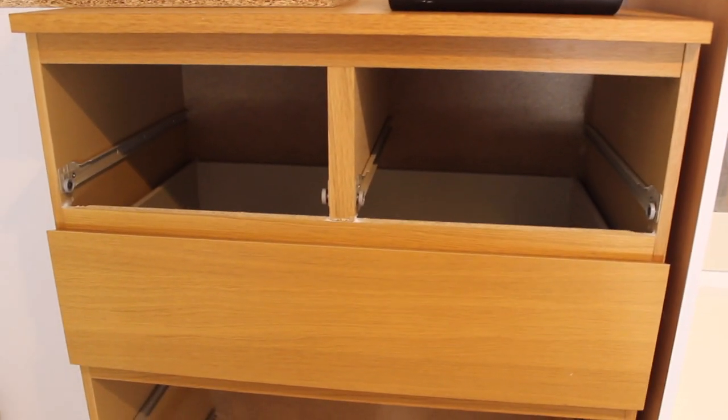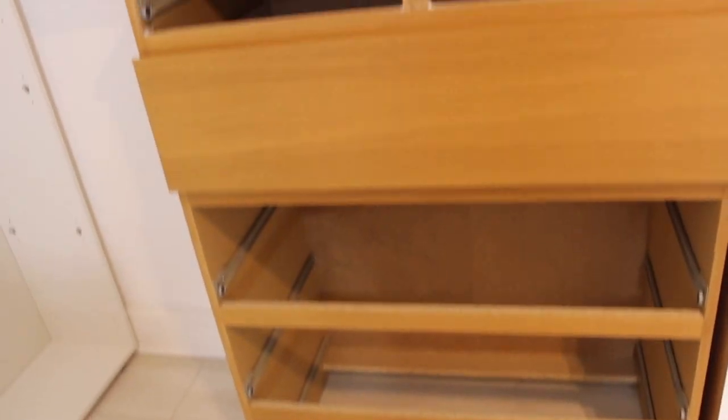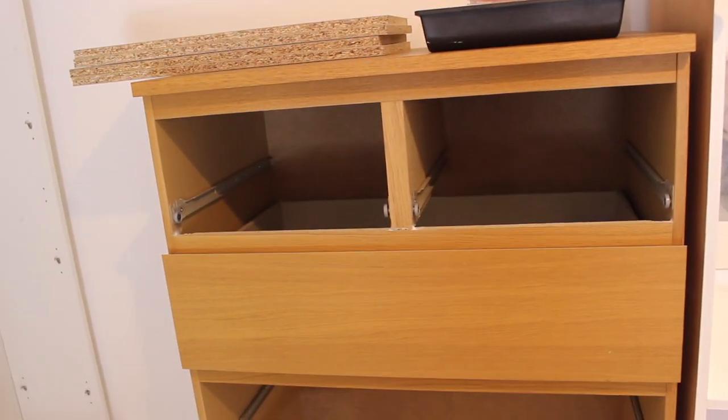Get some towels, old sheets, or newspapers to put on the floor just to make sure you're keeping the floors tidy and not making a mess — trust me, it's easy to make a mess. After doing my wardrobe, I realized how beautiful it looked and decided to get a chest of drawers and do the same exact thing. So here are my chest of drawers and what they looked like before.